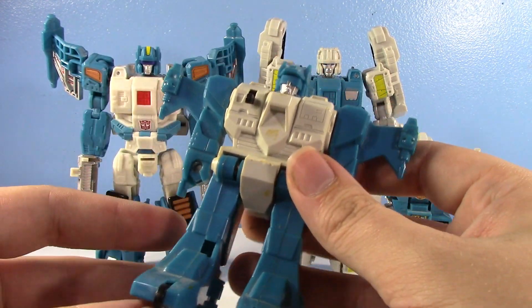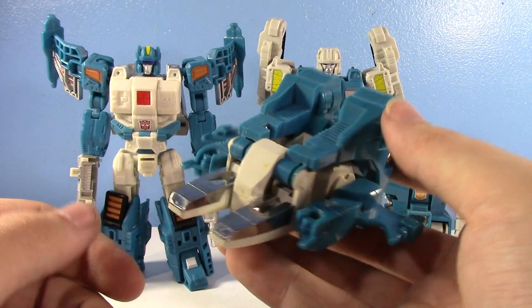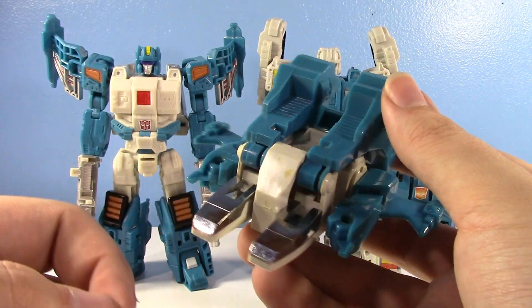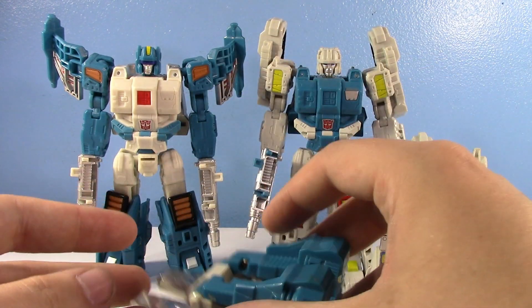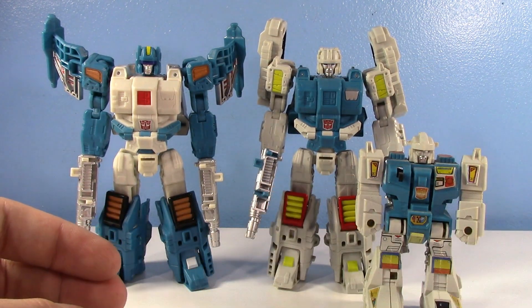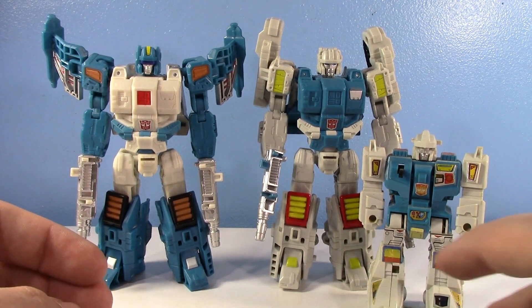How you transform them is actually very difficult — there you go. He's got chrome forks for his weird jet mode. You pull back and you let him rip.